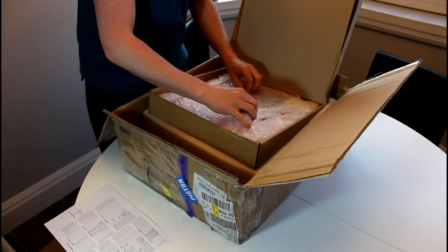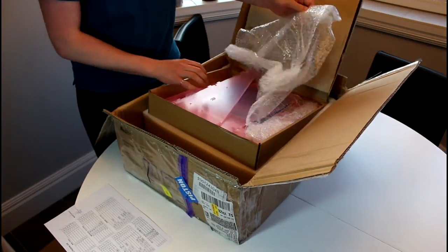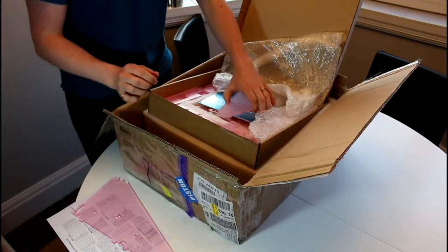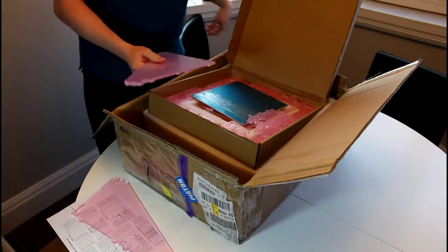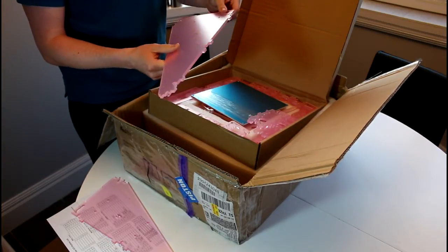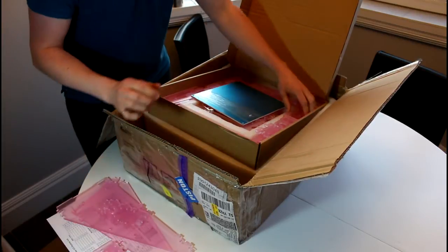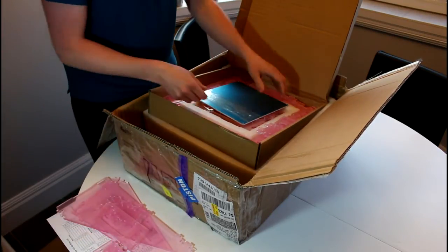Now we come to the parts — this is kind of what I was worried about, as I did hear of people getting cracked acrylic parts. They're all pink-looking because it's clear acrylic coated in a protective film to make sure it doesn't get scratched. Lots of little parts — I'll have to go through them in fine detail to check for cracks before assembling, but from the first pass, it looks pretty good.